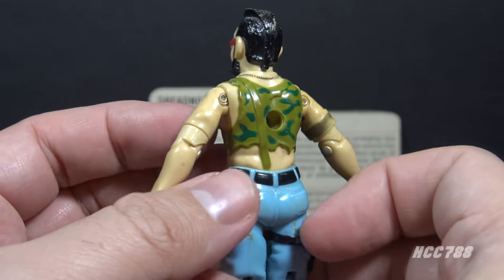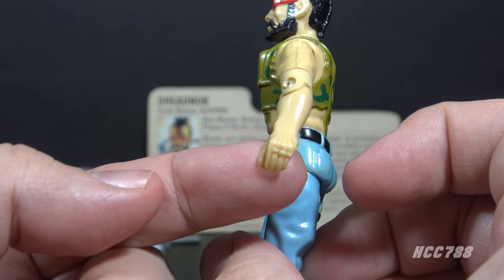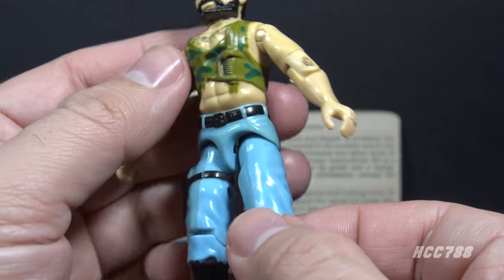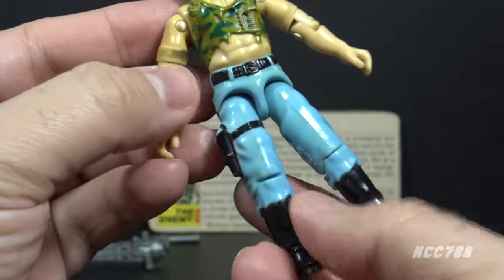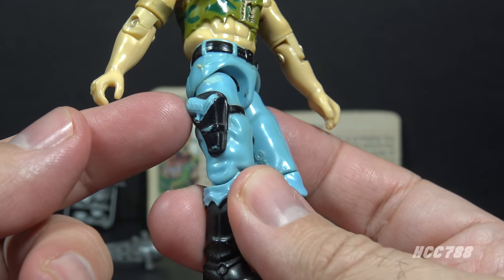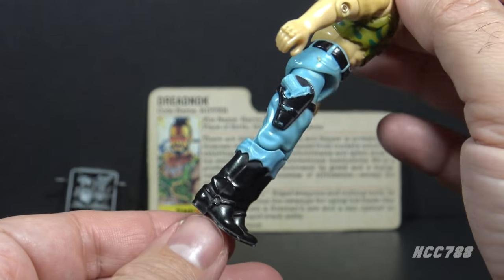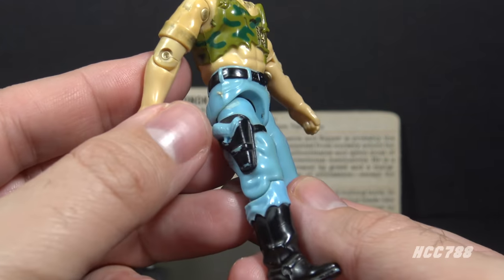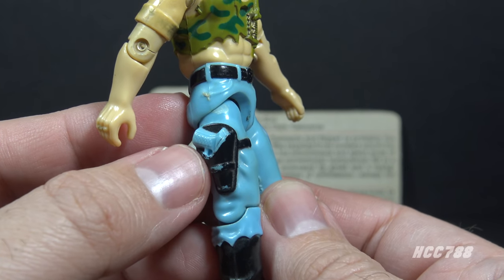His arms are bare. He has a bronze ring around his right bicep, and his arms are very slightly more muscular than average G.I. Joe arms. He has rings on both hands. On his waist, he has light blue dungarees with a black belt. His legs are light blue. On his right leg there is a black pistol holster with a strap that goes around the leg, and a pistol that is unpainted — the same color as his trousers — which does not look right. The bottom of his trousers are ripped, and he has tall black biker boots with stirrups. The boots are well-sculpted and look good, but the unpainted pistol weakens the lower half of the figure.